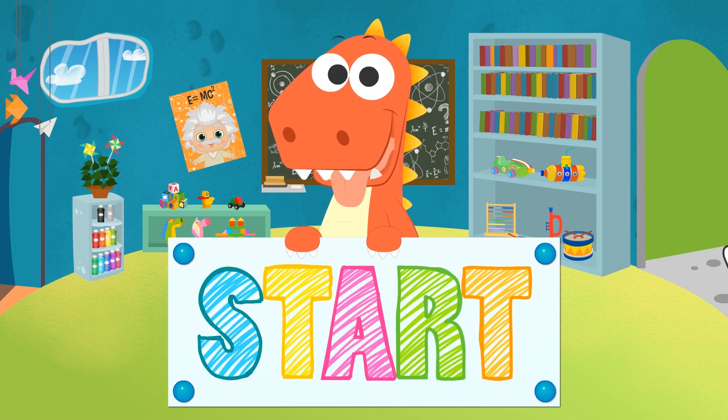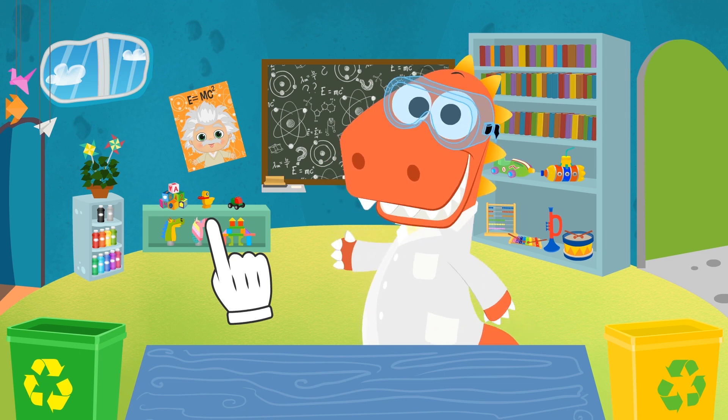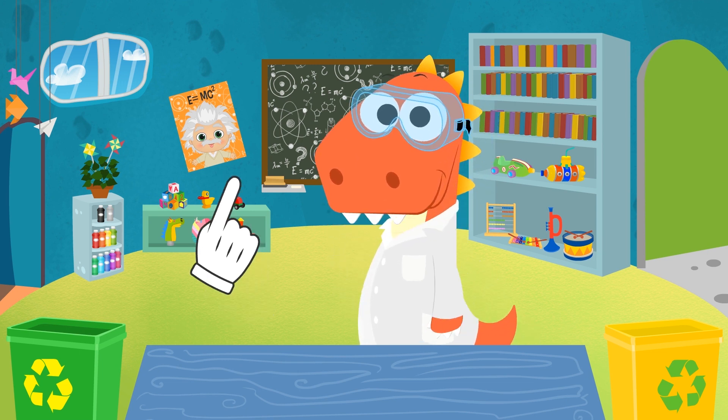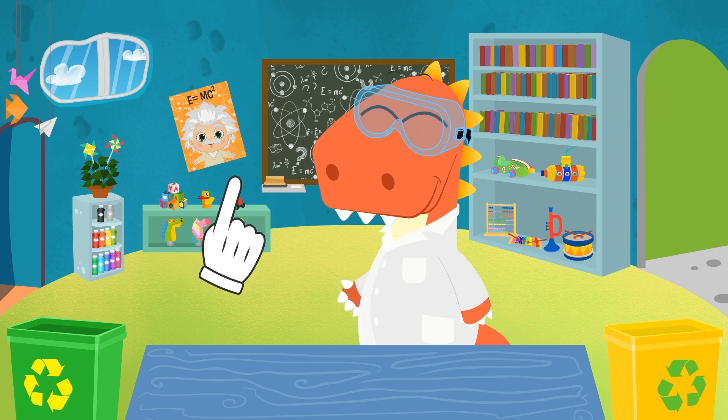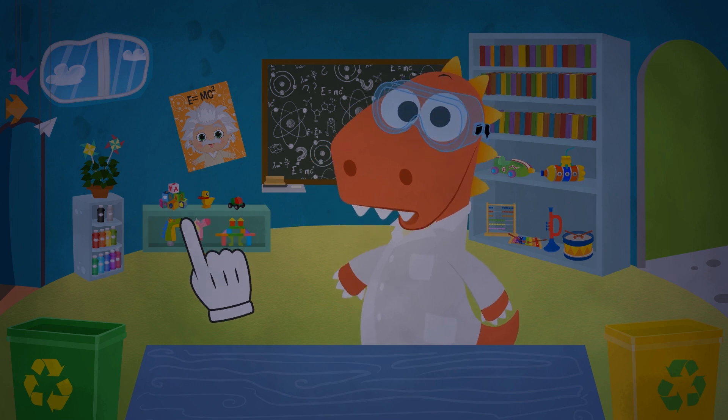Learn with Eddie! Hi Professor Eddie! Say hello to your lab partners! Today is experiment day! We've been reading your comments and...